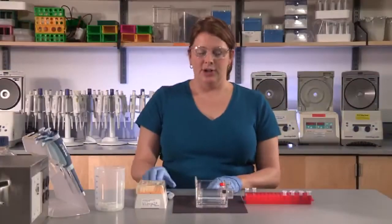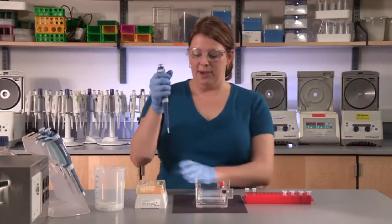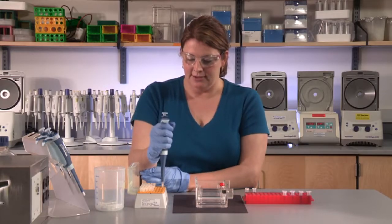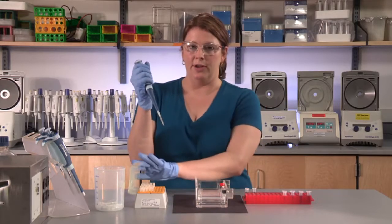When loading an agarose gel, you want to hold the pipette vertically, put the tip on, pressing down to be sure it's firmly on there.